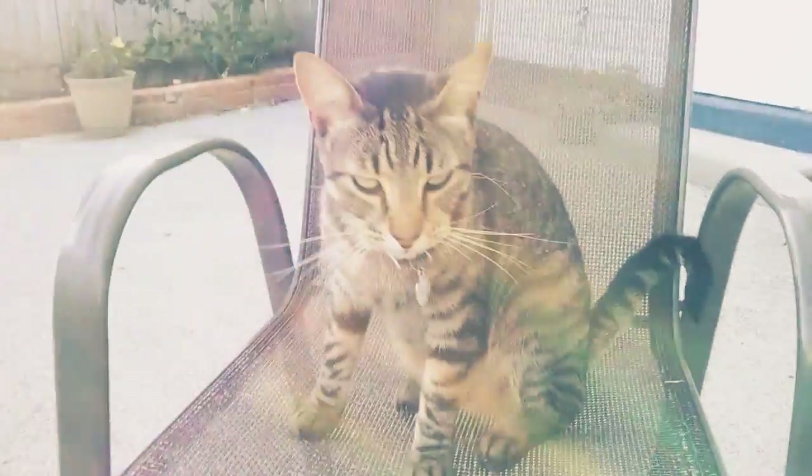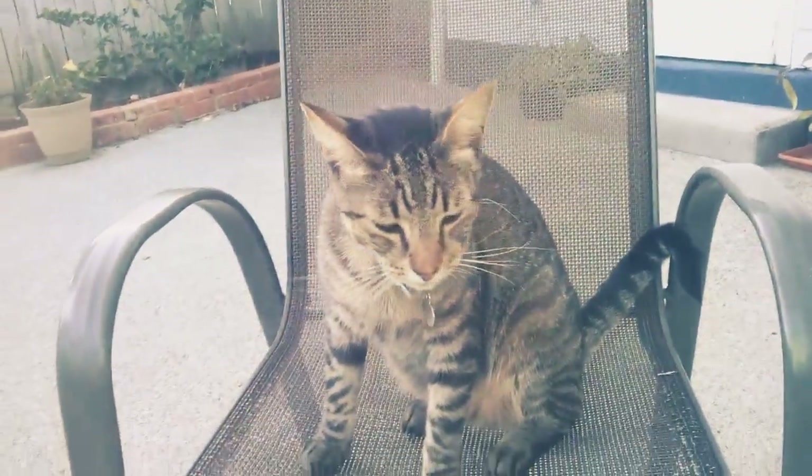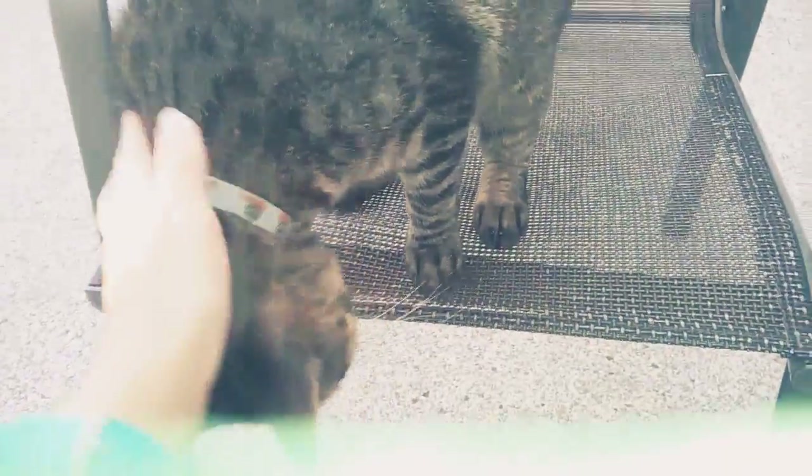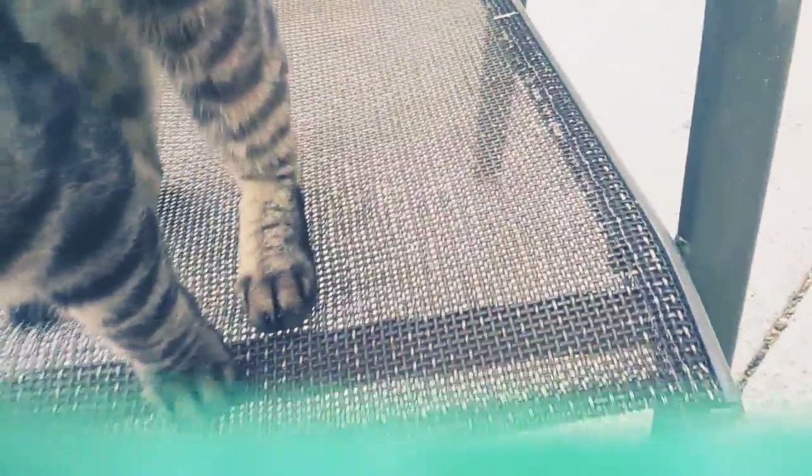Hello and welcome back to another video. Today I'm going to be giving you guys a backyard tour.